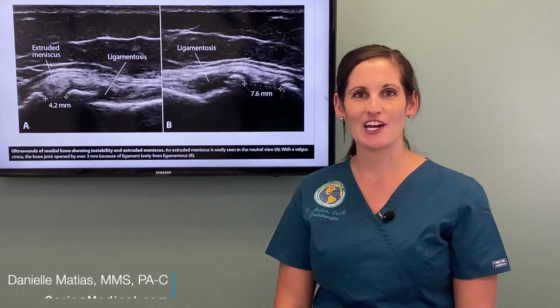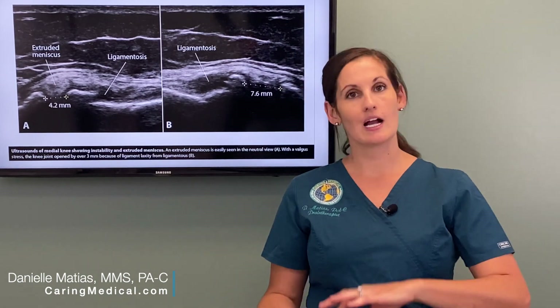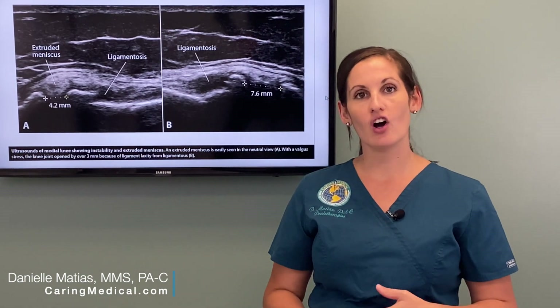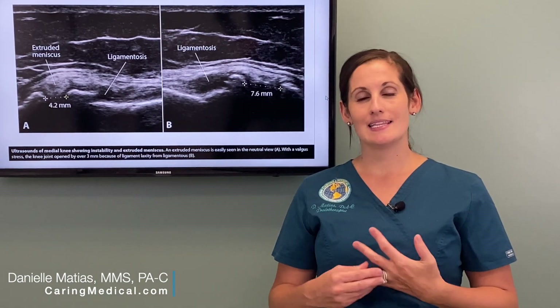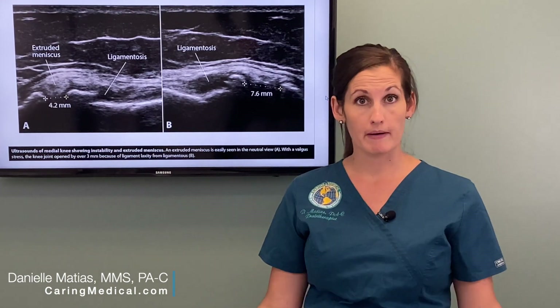Hi, I'm Danielle Matus at Caring Medical. Almost every day we get patients that either come in or potential patients that call and ask about pain that they still have after meniscal surgery and what we do about it.